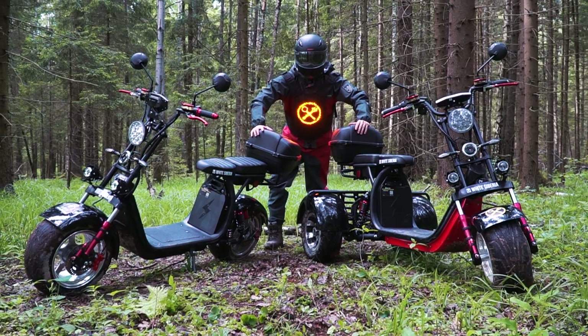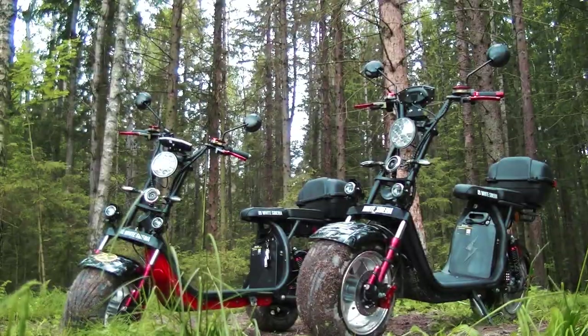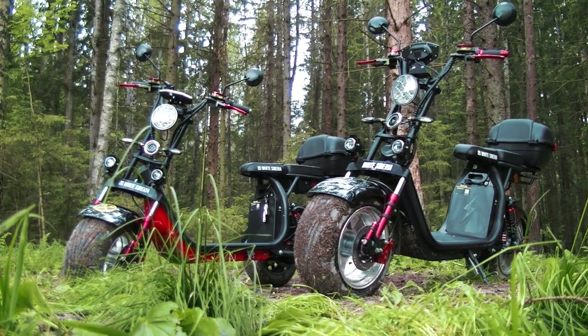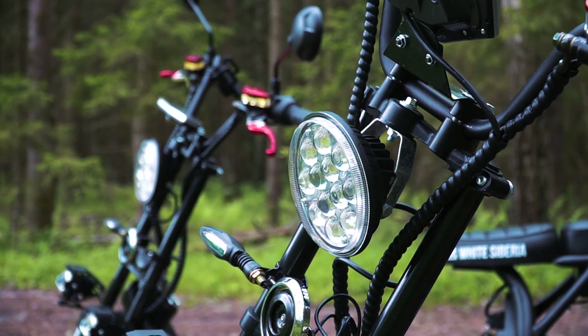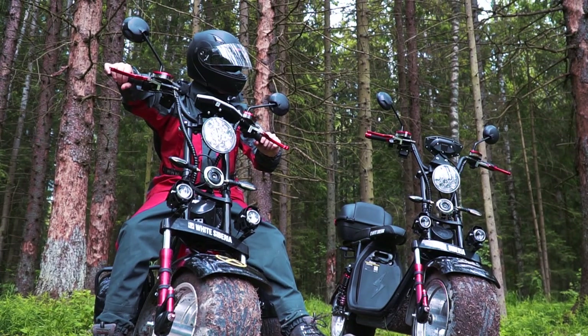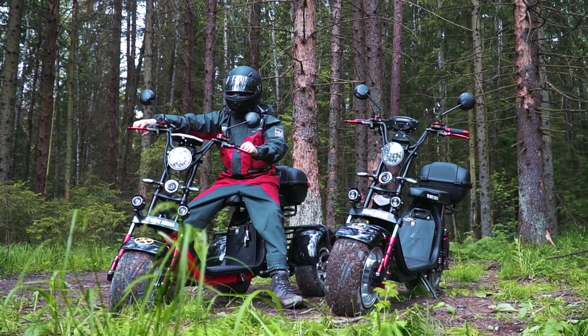Hi there, as usual it's me, just a voice over, and you are watching Review Machines. Today our review is about Citicocos — a quite popular kind of electric transport throughout the world. Here are the newest models: the bike and the trike. Citicocos are very successful electric scooters, and many people love them for their efficiency and nice-looking design. We have Citicocos made by the White Siberia brand.